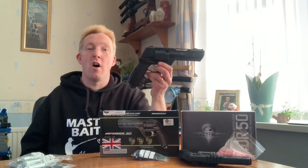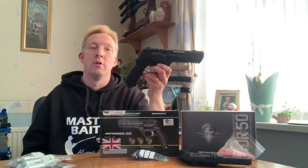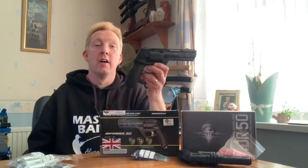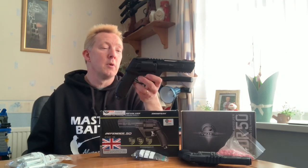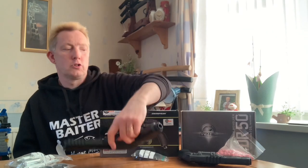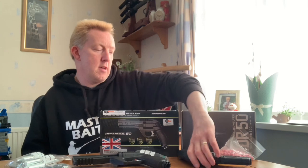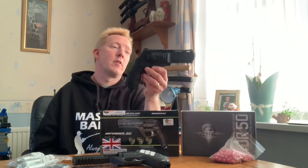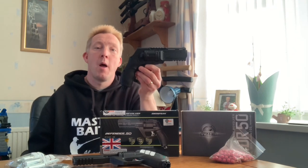It's supposedly five and a half foot pounds - sub six foot pound. I've not shot it yet to chronograph it, but I'll do that at a later date when the weather's a bit warmer. I also have a Umarex HDR 50 cal paintball gun.